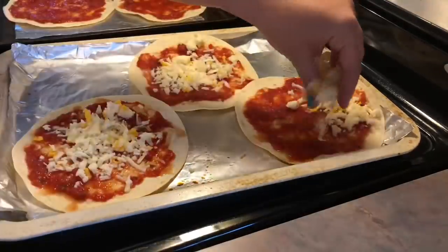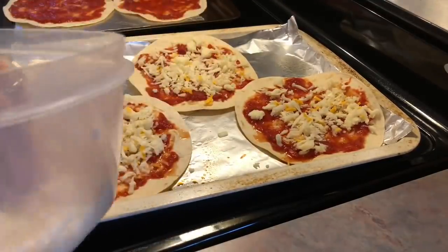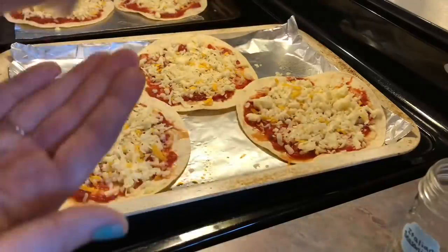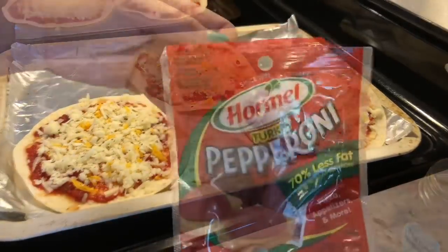Now on to the cheese. I did shred up some fresh mozzarella as well as a little bit of sharp cheddar cheese. Then I wanted to add a little bit of seasoning, so I just added about a pinch of Italian seasoning to each one. I feel like that stuff can overpower quickly if you use too much.